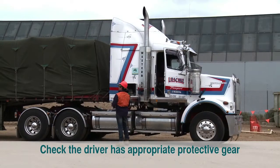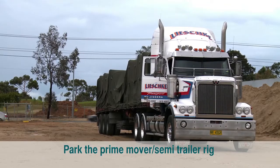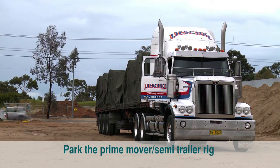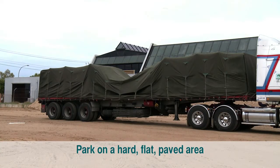Firstly, ensure that the driver has appropriate personal protective equipment. Instruct the driver to park the prime mover or semi-trailer rig in a position that allows a forklift more than a roll length of access to both ends and the sides of the trailer, preferably on a hard flat paved area.